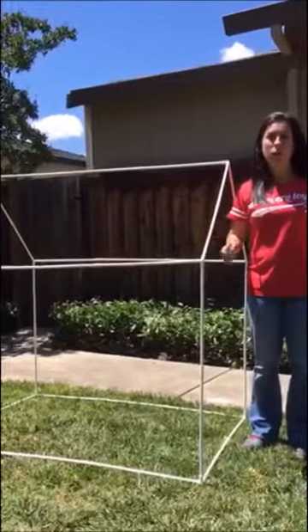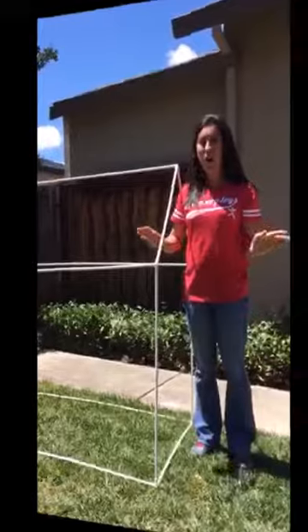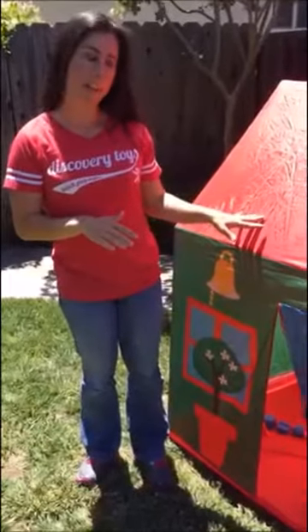It takes about 15 minutes total to put the entire tent together. Now I'm going to show it to you put together all the way. And here it is all set up — it even has a floor that zips on, so it helps with the structure of the playhouse.